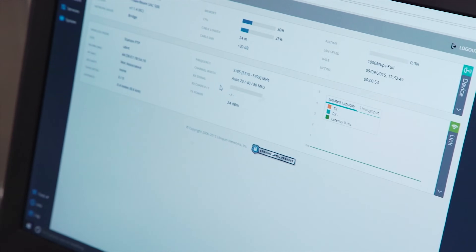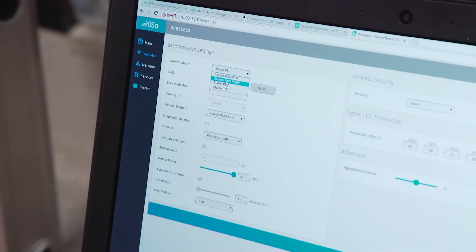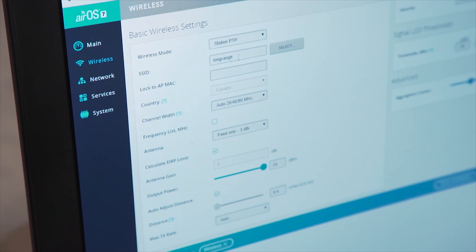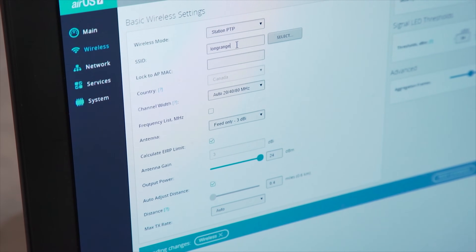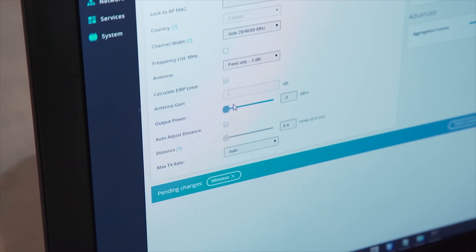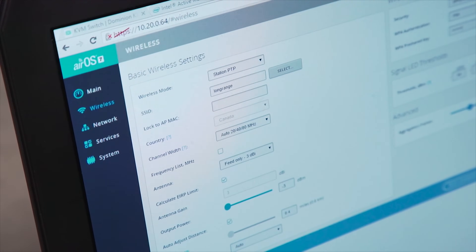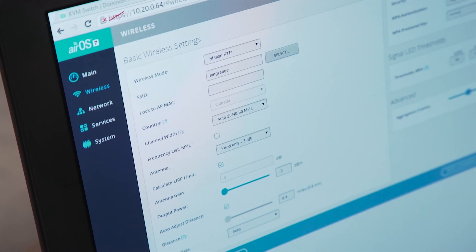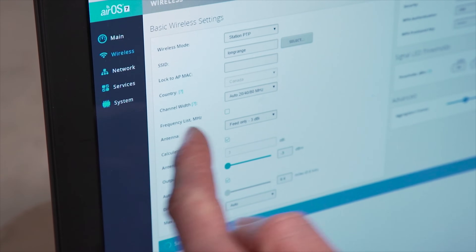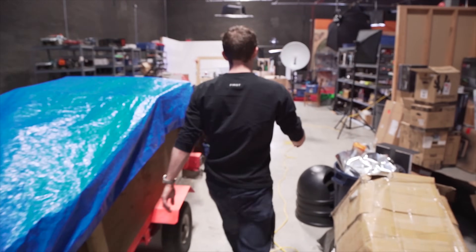Now that this is set up, we go to wireless and set the mode. This one is going to be 'station point-to-point' - it was actually already correct. The SSID we can make whatever we want; it's kind of like a normal wireless hotspot. I'm turning our output power way down because we're testing at very close range, leaving pretty much everything else on auto except security - I'll put a rudimentary password on it, which is better than nothing. Once saved, as soon as this dish detects the long-range SSID with the correct password, it should connect and we'll have a link. But first we need to configure the other dish.